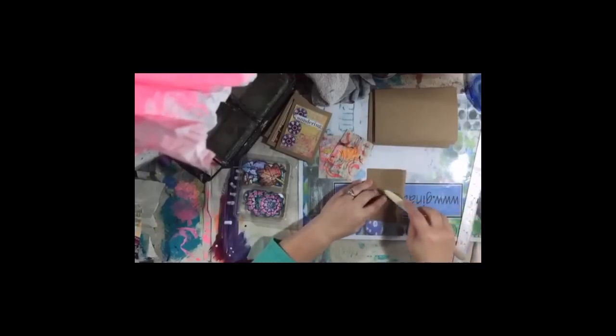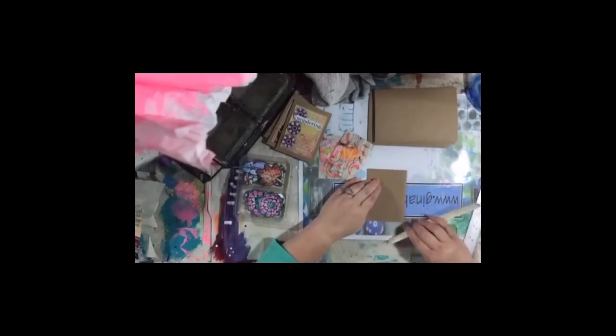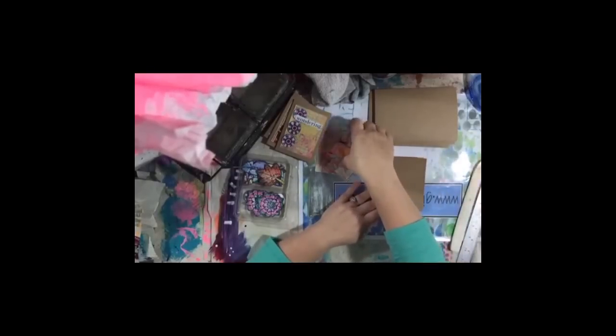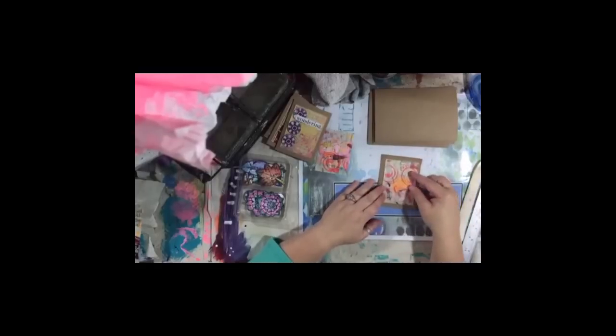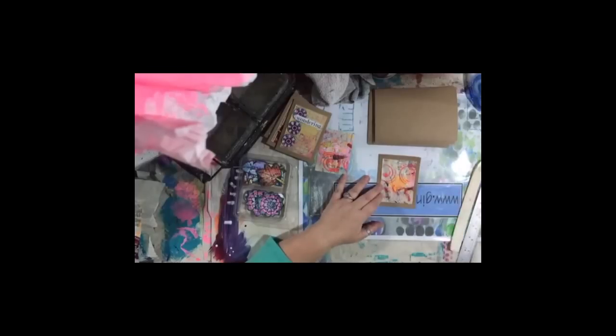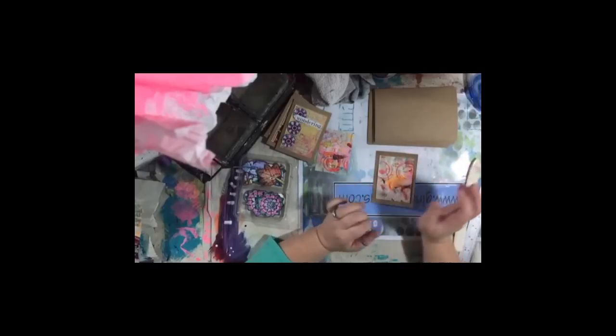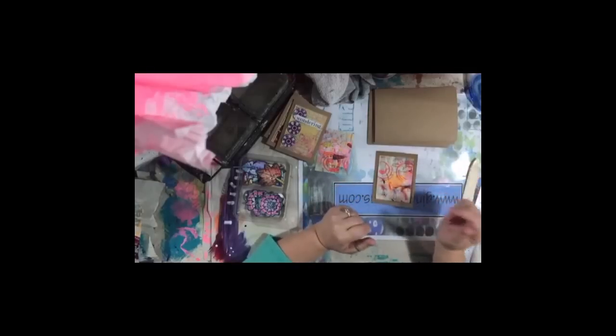With your art supplies, at some point you need to decide: do I really need it, do I really love it, or do I just kind of want to try it? If you just like it, wouldn't you rather do something else with that money? I sometimes buy things and try them but then sell them because I don't like them. I use my distress pens — they're water soluble and I use them occasionally.